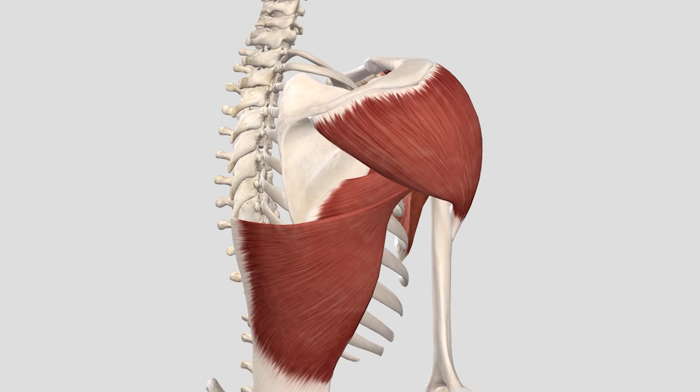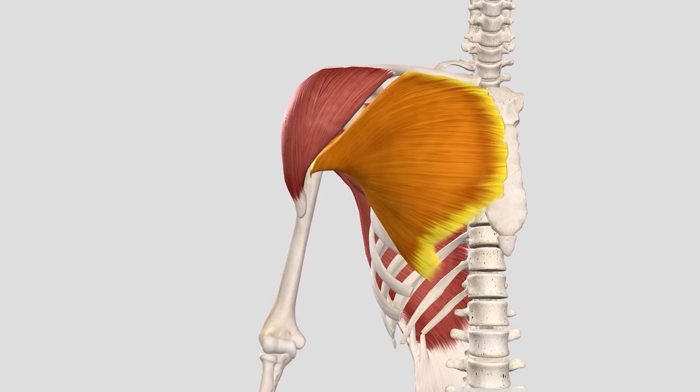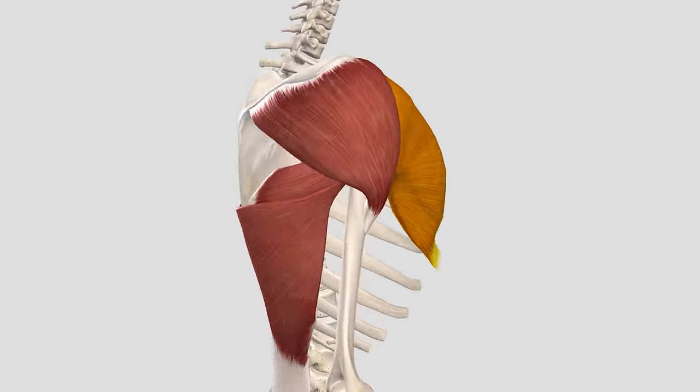The rotator cuff is a type of dynamic stabiliser, meaning it has stretch and position receptors. These receptors tell the nervous system when the humerus is being pulled away from the scapula and respond by unconsciously contracting the rotator cuff muscles, pulling the humerus closer to the glenoid. On top of this, the rotator cuff plays a small role in moving the arm, although most of that's done by bigger muscles like the deltoid, pec major, and the lats.